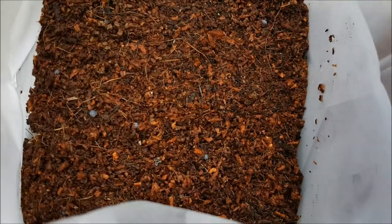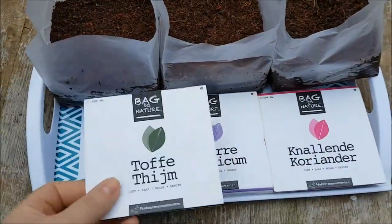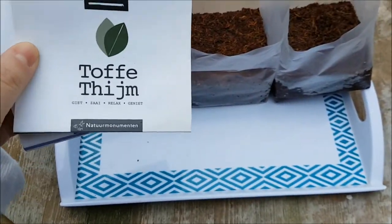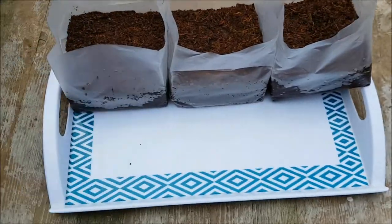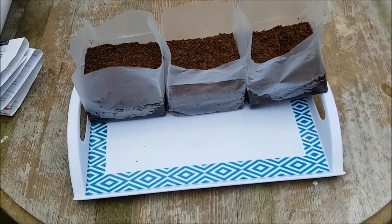Can you see the seeds there? So basically, all I'm going to do — I don't need to label them because I know what these will look like when they pop up. Basil looks different to coriander, and we do grow coriander in the garden anyway.